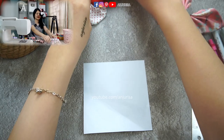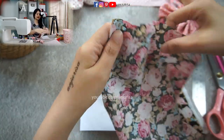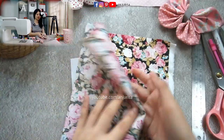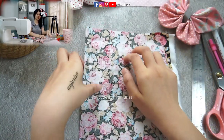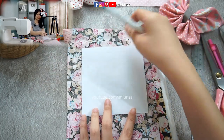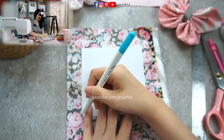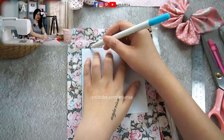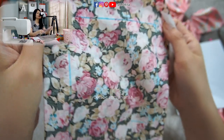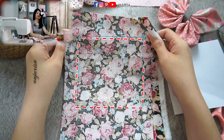After you determine which size you want to use, take your fabric — folded in half — and it should be larger than your template. I'm going to draw the template on the fabric using a water erasable marking pen, which is really convenient because we can just wash it off with water.